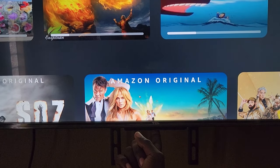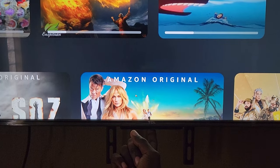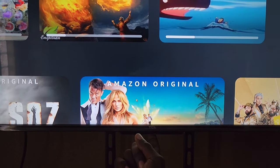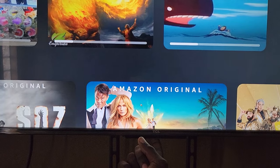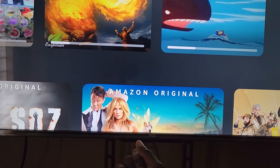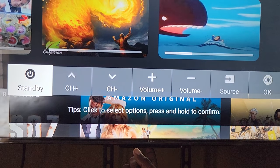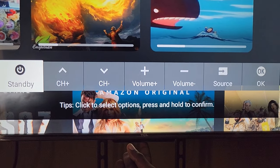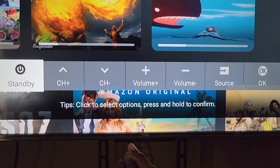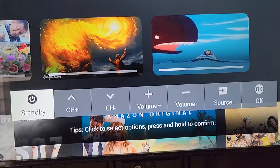Regardless of brand, it should be a similar setup — usually at the center, right side, or left side. Some people say they don't have a physical button, but every TV comes with at least one. To use it, press it and you'll see a menu that says 'click to select option and press and hold to confirm.'